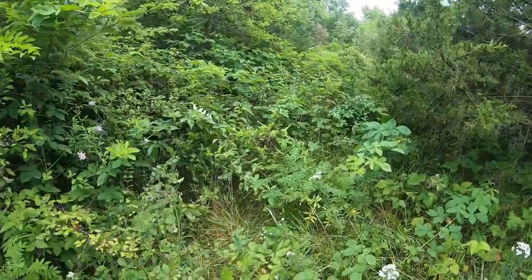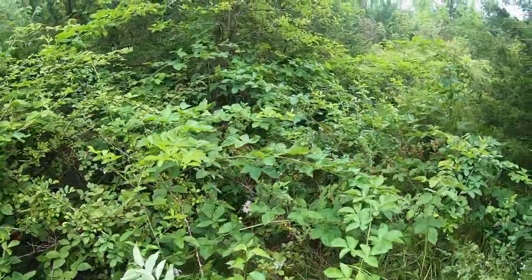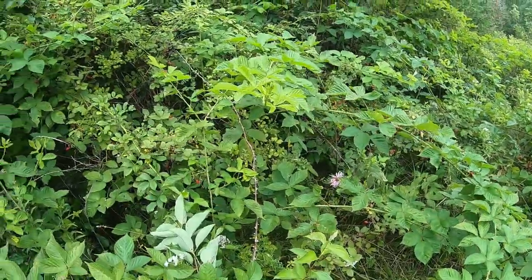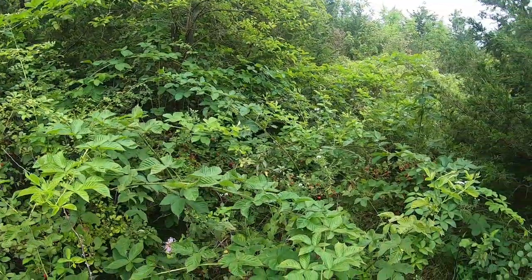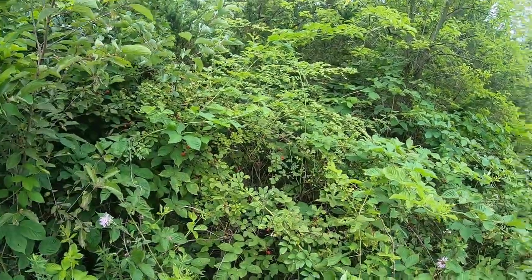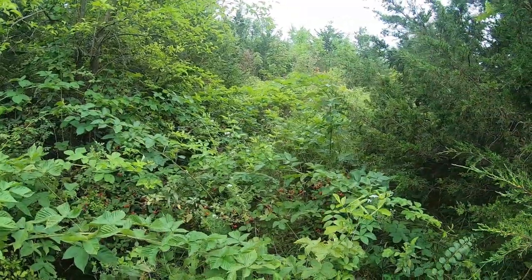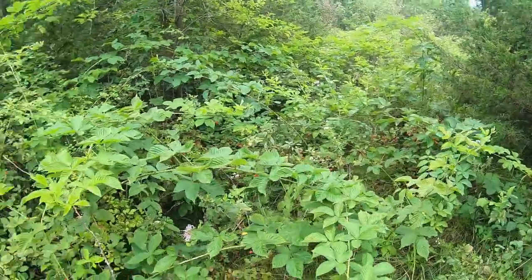Oh my gosh, you guys — check this out. Out checking trail cameras and I see this patch of fresh wild blackberries! I got a handful picked. You know me, I'm not going to pass up an opportunity like this. Man, fresh — don't have to buy them from a store. This just made my day. Even if I don't find too many, there's a pretty good size patch here I can go through, but not a whole lot ready yet — but they're coming.